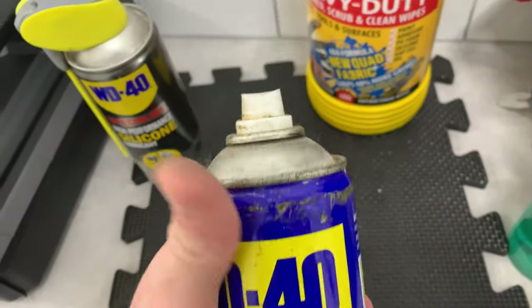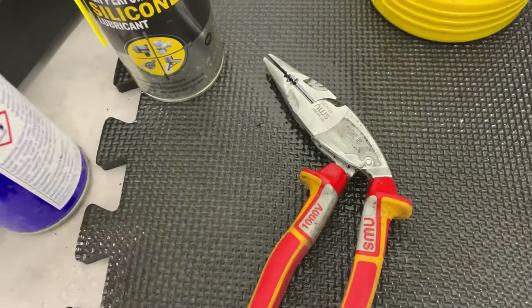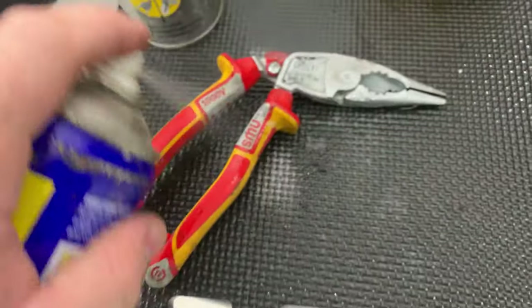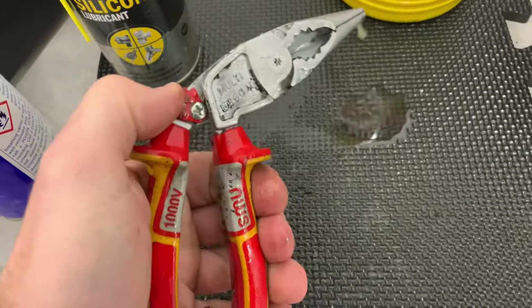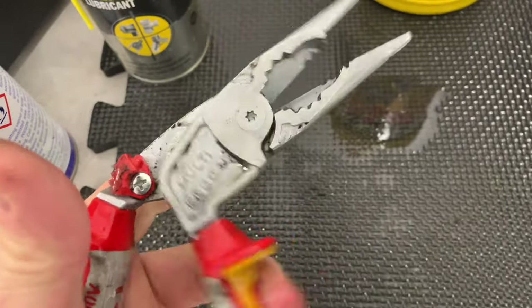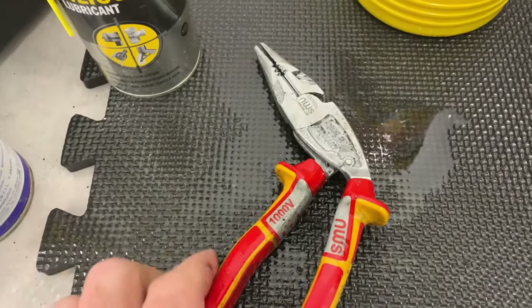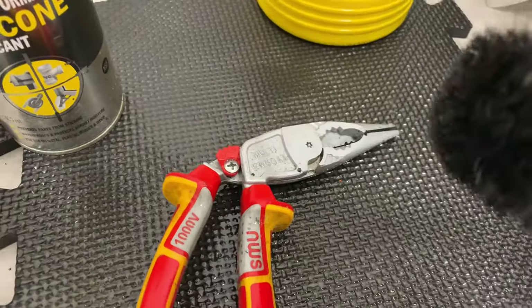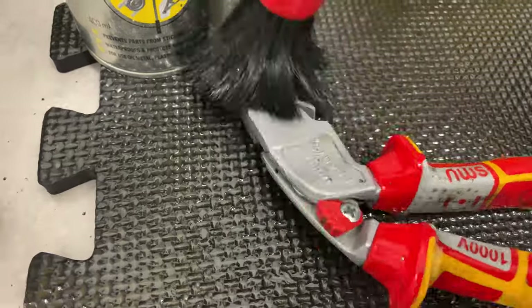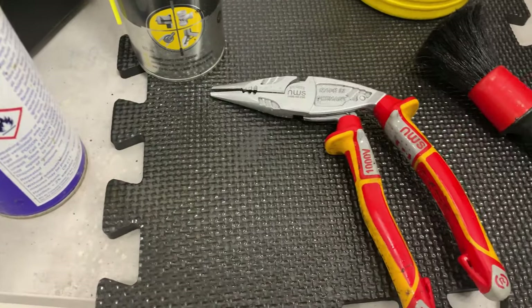The first thing I'll do is get the WD-40 and just spray all the metal parts to clean them up. Just coat everything with WD-40 and then work it to get any of the crap out. Leave that to soak for a little bit. Then get yourself a brush and work the WD-40 in - depends on how bad they are, but give it a quick once over to get the WD-40 working.